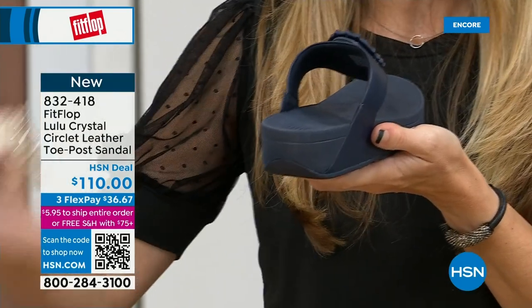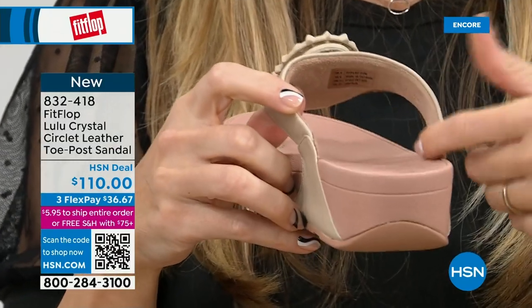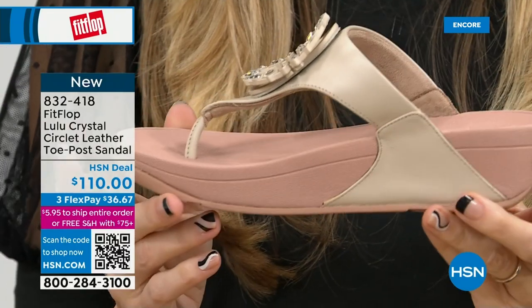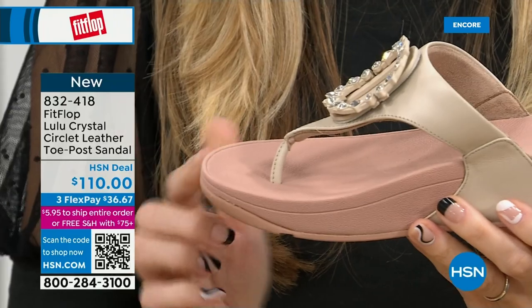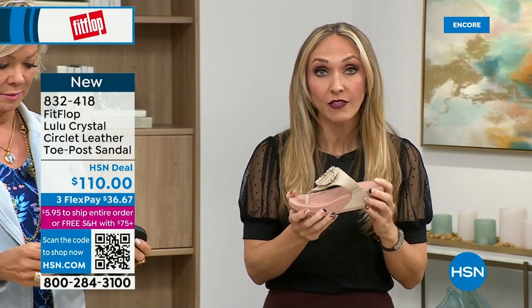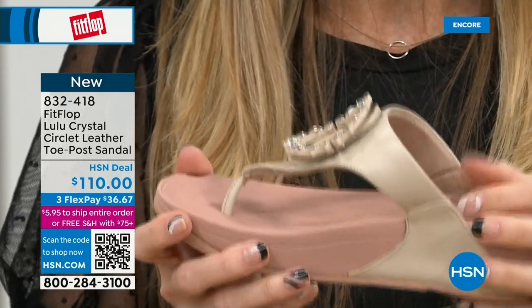All FitFlop shoes are approved by the American Podiatric Medical Association — your foot doctor is going to be proud of you. These don't look like shoes a podiatrist would like because they're cute. FitFlop is the OG when it comes to having that kind of acceptance from such an important organization for overall foot health, therefore overall body health. Our feet — we take so much for granted; we expect them to truck us around every day.